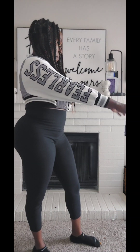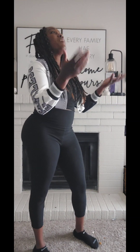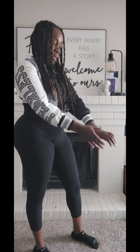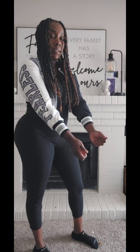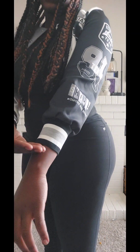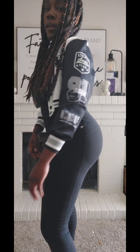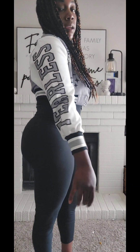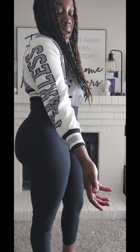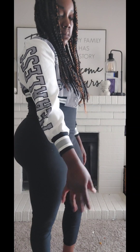Alright y'all, so I'm back with the jacket on. First off let me say — this is bothering me, like the length of the sleeves. The sleeves end here and my wrist is here. Okay, that's a big gap difference, and I don't have it pulled up yet. I'm going to have to pull it up to make it a style, to kind of just make it work. But this is how it is just putting it on.